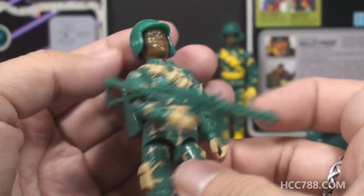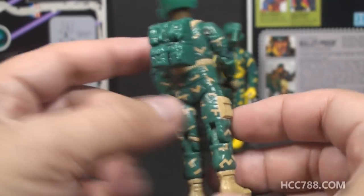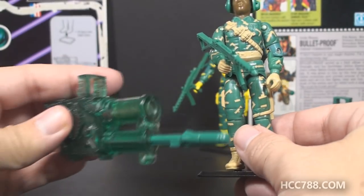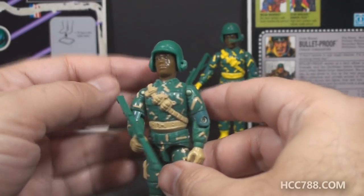The figure has some nice accessories: he has a submachine gun, he has a helmet, he has a backpack — that's something that not enough 90s figures came with — he came with a figure stand, and he came with a spring-loaded missile launcher, which is another staple of the 90s.